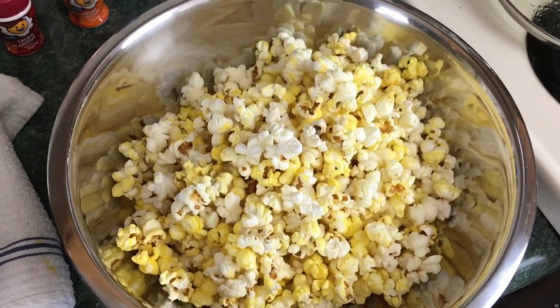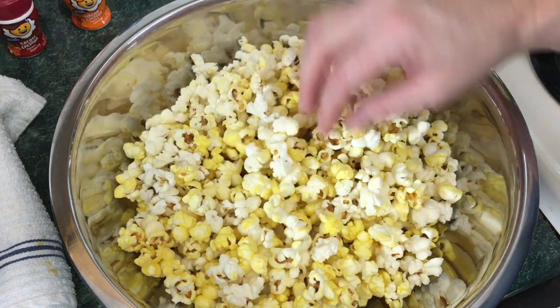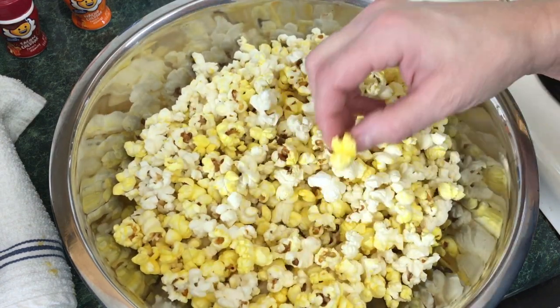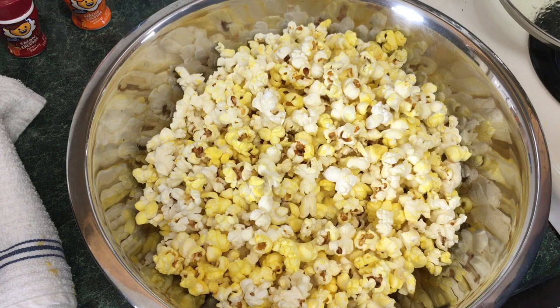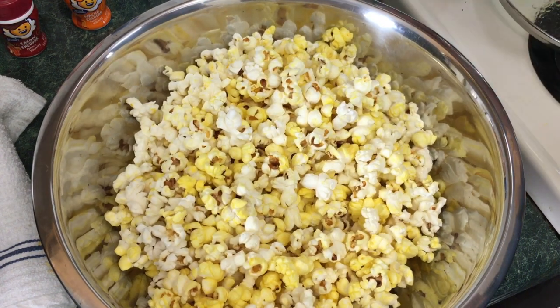Look at that — I wish you had smell-o-vision! You've got nice popcorn; there are some white kernels just like at the movie theater, but look, these are great. That color from the coconut oil as well as the salt gives it a nice movie theater color. It definitely needs more salt though.